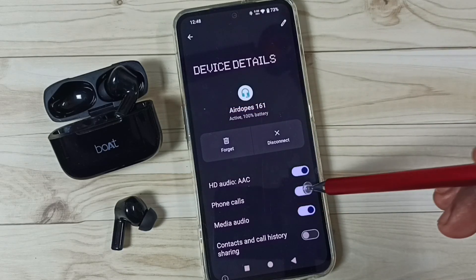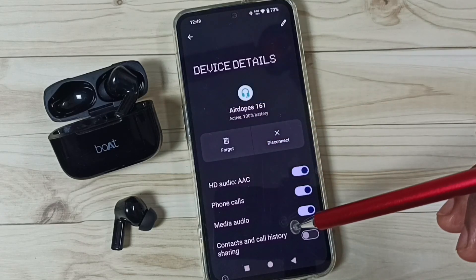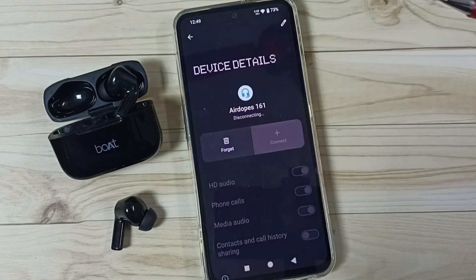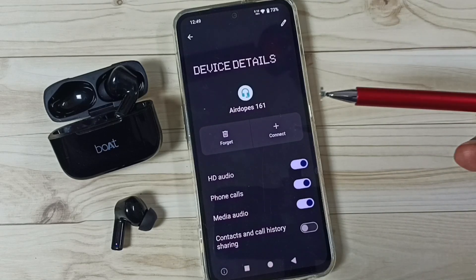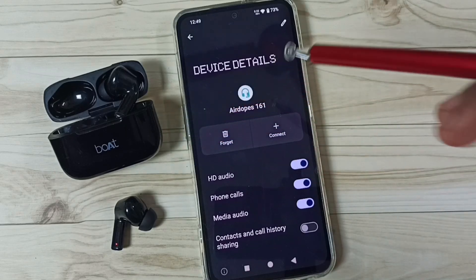Here we can also see the battery percentage of these earbuds. Phone calls option — we can enable or disable it. Media audio, HD audio — all these options are available here. If you want to disconnect, you can just tap here and disconnect.